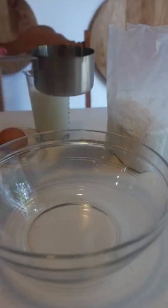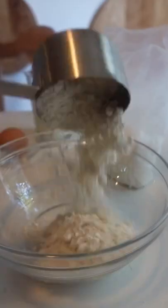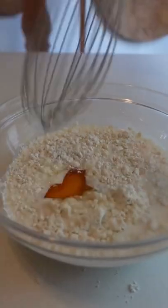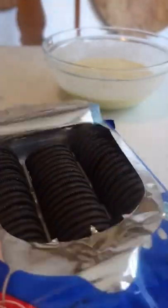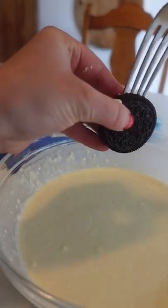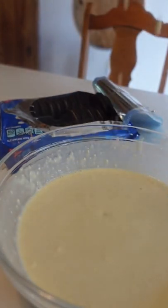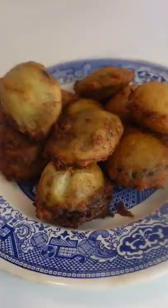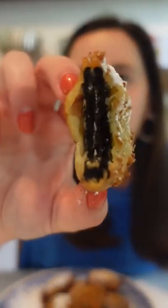Deep fried Oreos aren't just for the fair. Making fried Oreos at home is so easy you'll wonder why you only ever order them at the fair. Just mix one and a half cups of pancake mix, one cup of milk, and one egg. Stick a fork in the cream of the Oreo to easily dip in the batter. Then fry at 375 degrees until the batter puffs up and is nice and golden brown. Dust with powdered sugar.